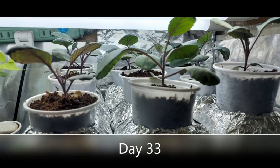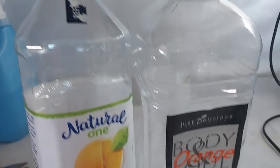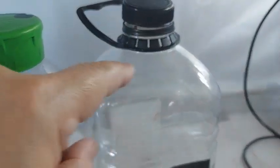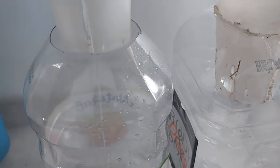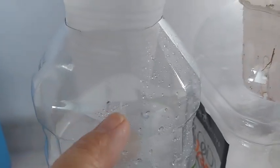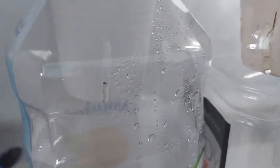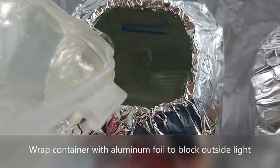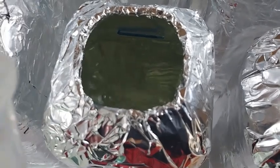Since the roots are still short, I place all the seedlings together on a tray and bottom feed them with the nutrient solution. On day 33, the seedlings will now have their own containers to hold the nutrient solution. I'm recycling 2-liter juice containers, cutting them on the top to hold the net cups. I also place a mark where the nutrient solution will be filled up to — which is the edge of the net cup — because I want the cocopeat to remain moist for the short roots. I also wrap the container with aluminum foil to block outside light and prevent algae from growing inside.